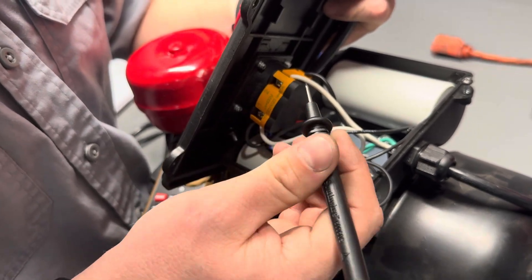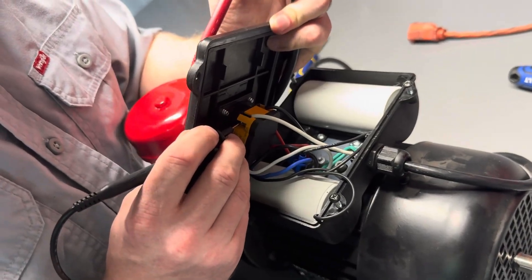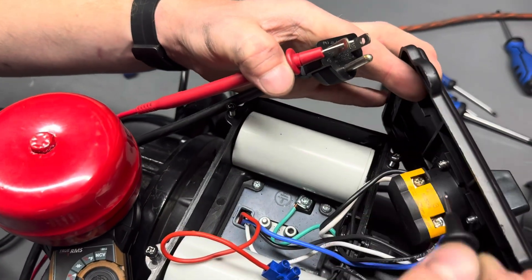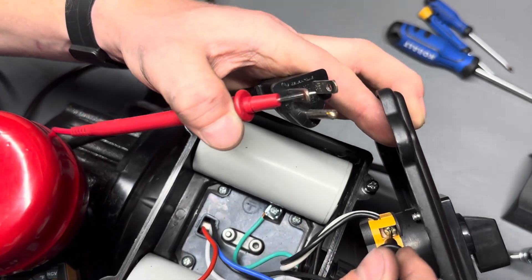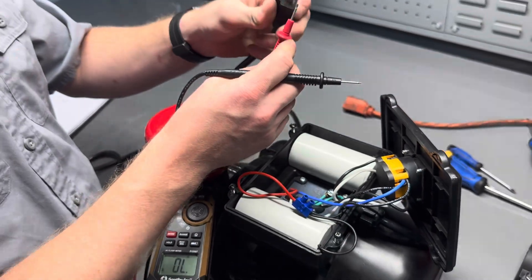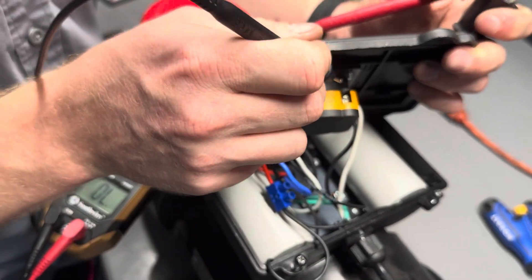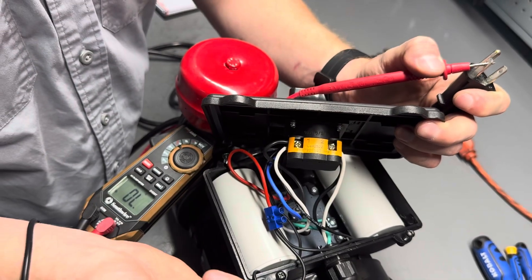Sometimes yours might be blue or brown, and we might not necessarily know which side the wire is associated with. What we can do is test on the white side first, and if we don't get a reading there, test the black wire. As you can see, this prong has continuity to the black wire, indicating full contact. We'll do the same thing on the other side, using the white wire, and when we make contact, we know that the power cord has continuity.